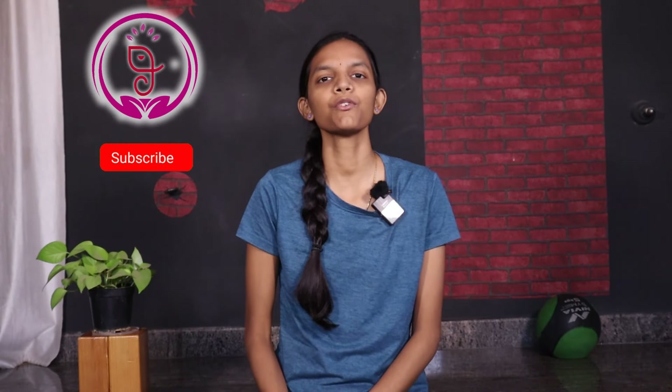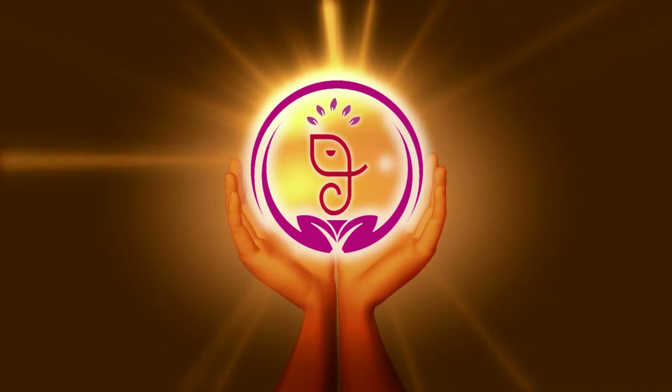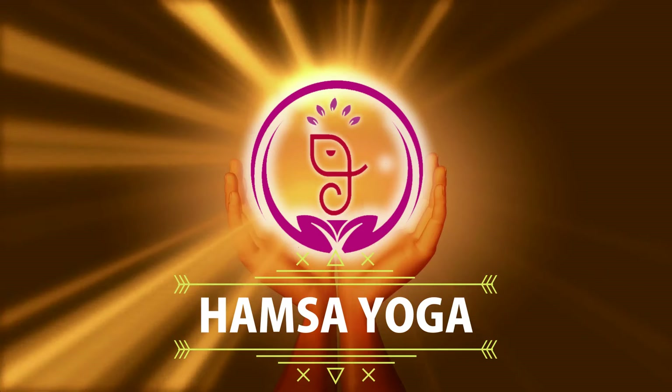Namaste everyone. Welcome back to our channel. My name is Kaina. In this video we are going to learn the pose called Ardha Chandrachapasana, also known as sugar cane pose. This asana is mainly a balancing asana.